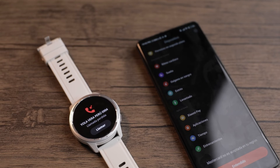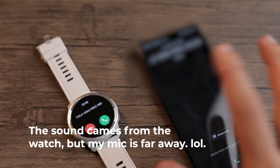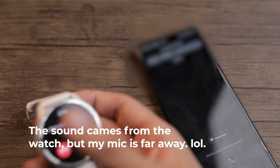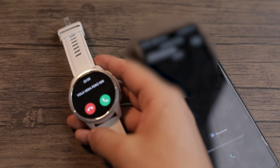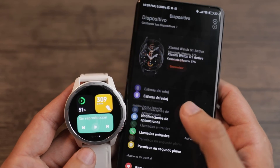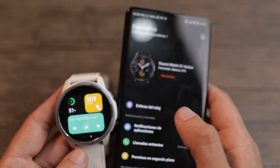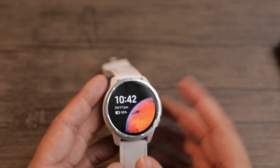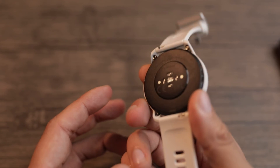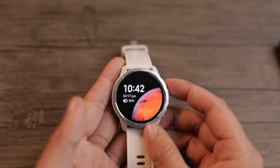Now the moment we've all been waiting for — let's do a test call. As you can see, I already have the notification on the phone and the same notification on the smartwatch. The smartwatch is vibrating and also making a sound, and that's great.